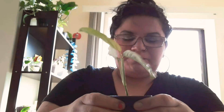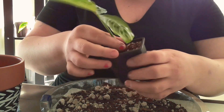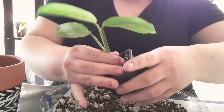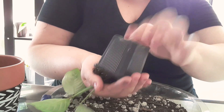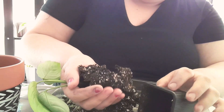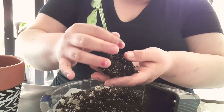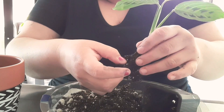I think I'm going to place it in here, depending on its roots. Let me just squeeze around the pot. There it goes — I don't want to break the roots, so I'm going to leave it like that.